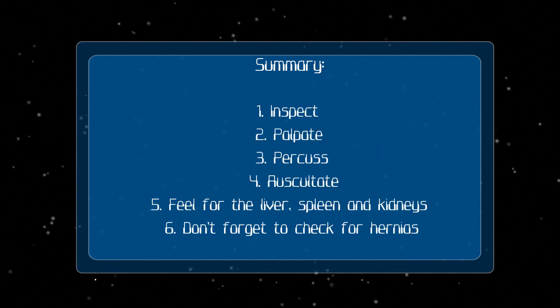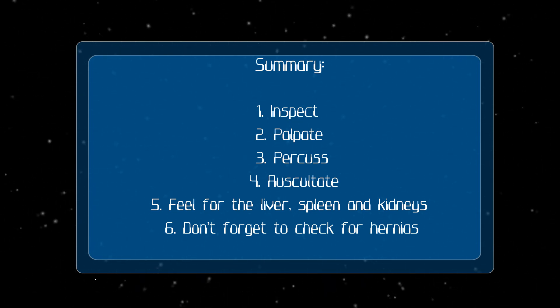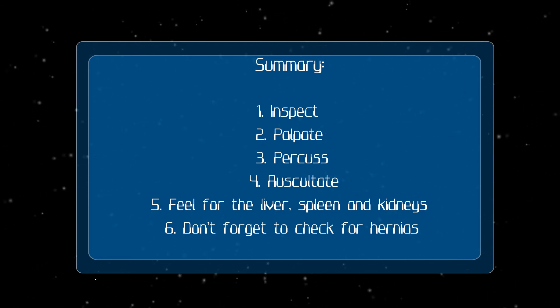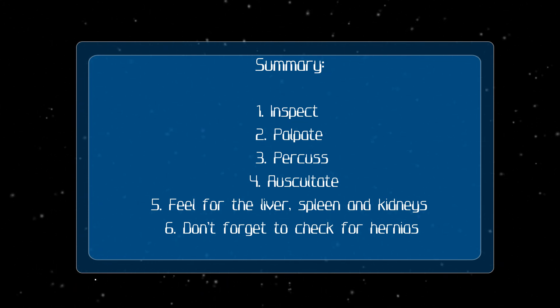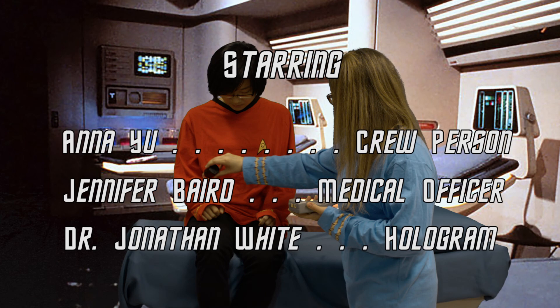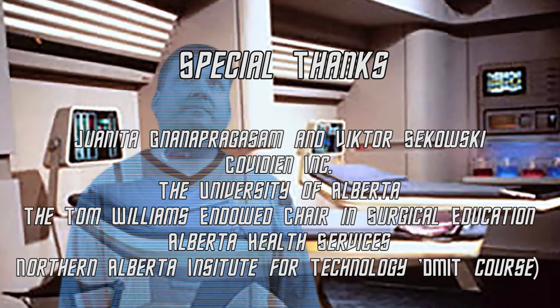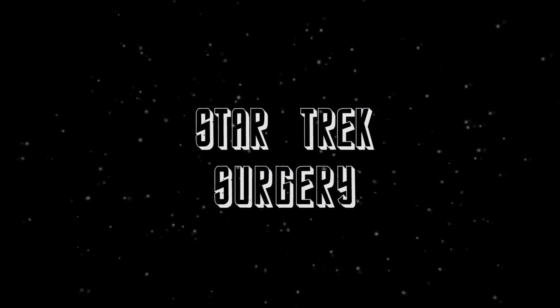Remember the steps. Explain to the crew member what's going to happen before you do the exam. Preserve crew member dignity. Inspect first, then palpate, then percuss, then auscultate. The organs you can feel for are the liver, the spleen, and the kidneys. Don't forget to check for hernias. That concludes this Starfleet training video. I'll see you next week. Bye!